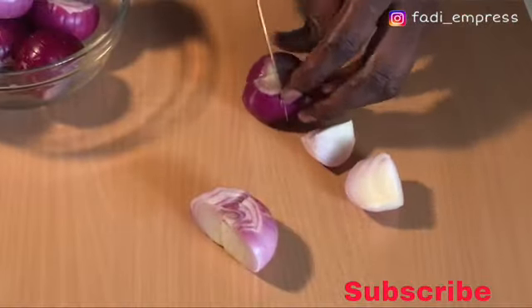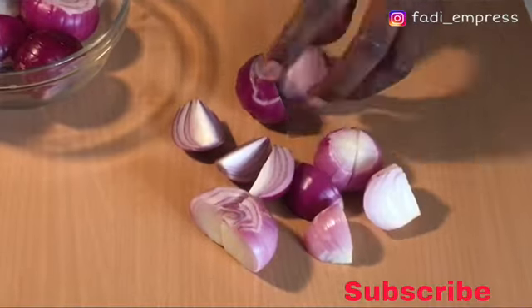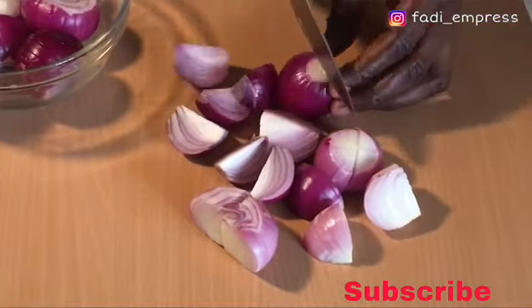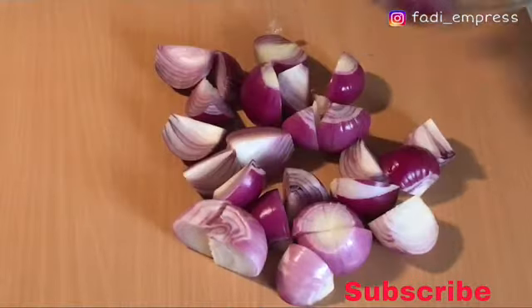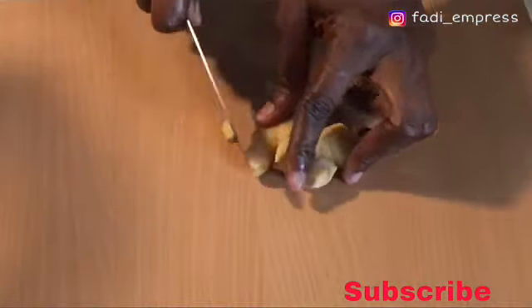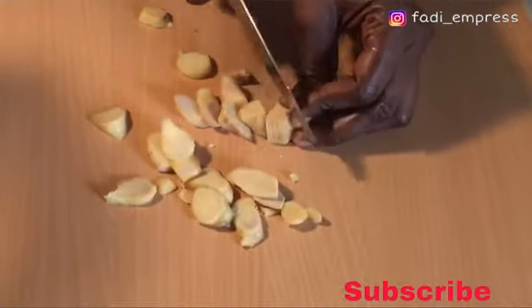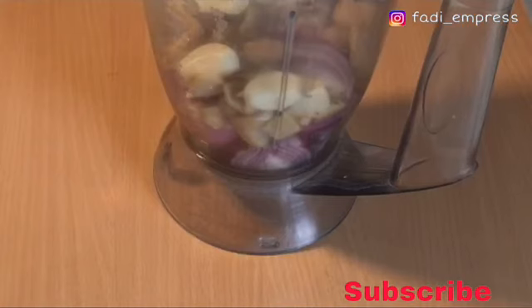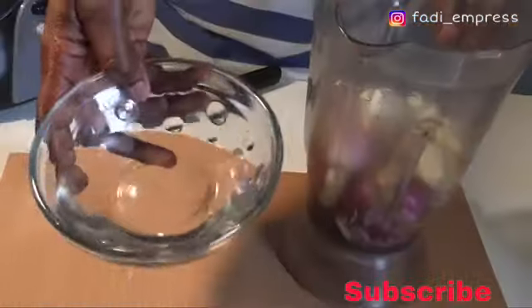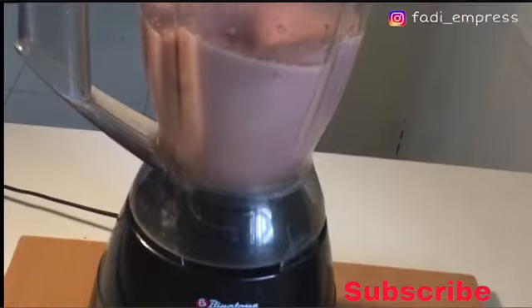Now let's start preparing our jollof rice. First of all I'm going to chop the onions, ginger, and garlic, add the other spices, and blend it together. With the blending, I won't be adding the star anise seeds — I'll just add those into the meat when I'm seasoning. I'll add a bit of water to help my blender blend easily.